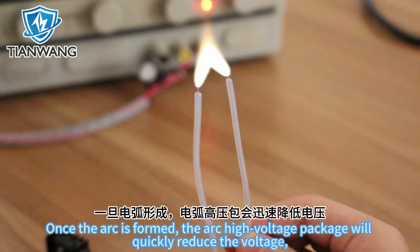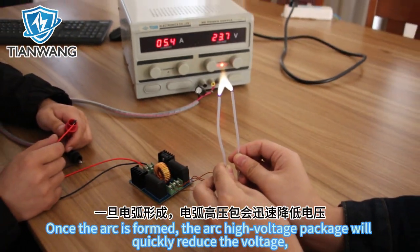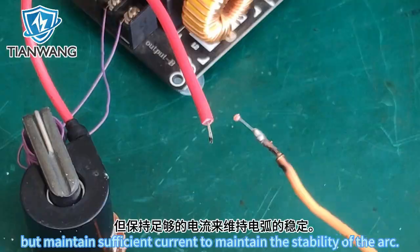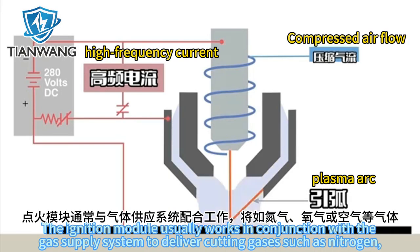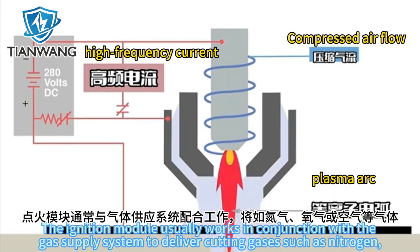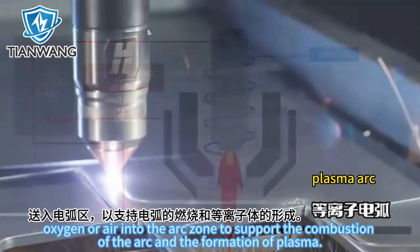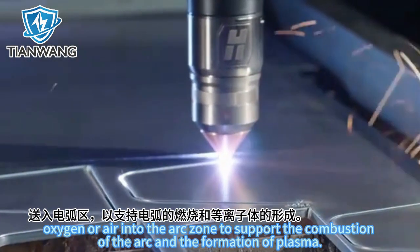Once the arc is formed, the arc high-voltage package will quickly reduce the voltage, but maintain sufficient current to maintain the stability of the arc. The ignition module usually works in conjunction with the gas supply system to deliver cutting gases such as nitrogen, oxygen, or air into the arc zone to support the combustion of the arc and the formation of plasma.